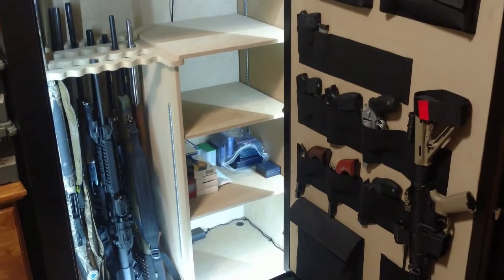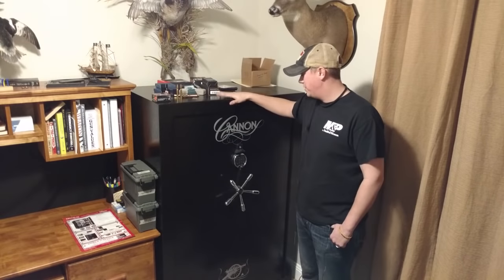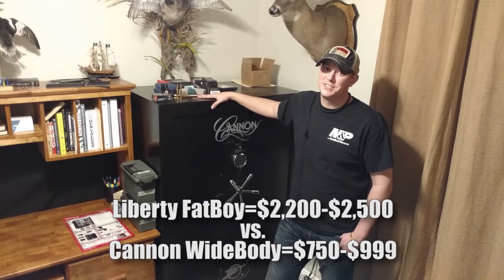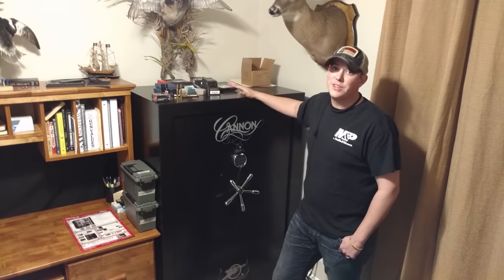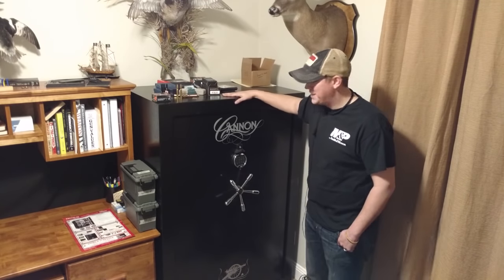This is the safe I chose, and not just because of the price, but also because of the amazing quality. This safe is comparable to the Liberty Fatboy safes, which is going to run you about $2,300. The Canon 64-Gun Widebody you can get for under $1,000, and if you wait for it to go on sale like I did, you can get it for under $800. That's a lot of safe for $800.